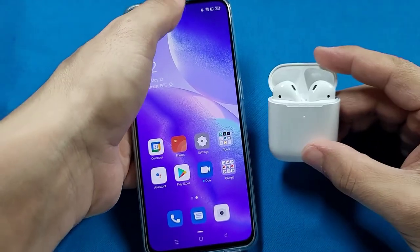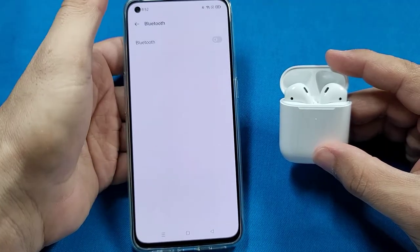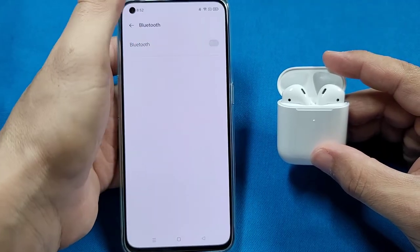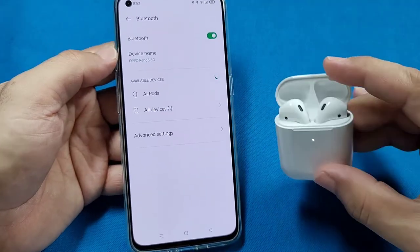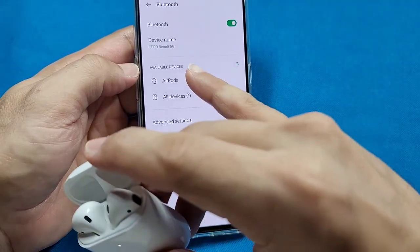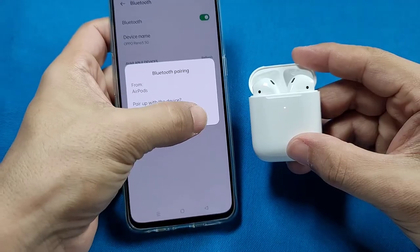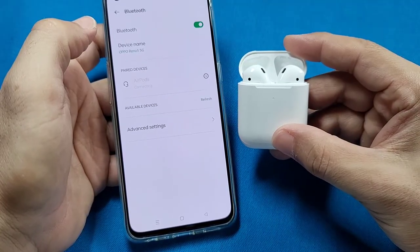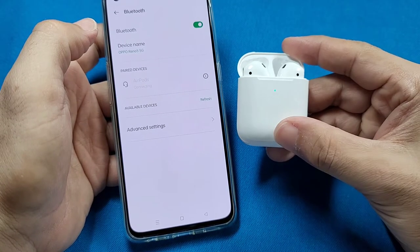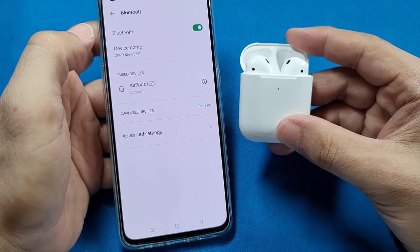Next up, on your Oppo phone you'll use the quick panel access. Look for the Bluetooth settings, long press it and turn it on from here. It'll start searching for nearby devices. You'll see the AirPods show up — select it. If you see the pairing prompt, go ahead and select pair. Just in case it doesn't connect the first time, simply repeat this process again so that it can connect the second time around.